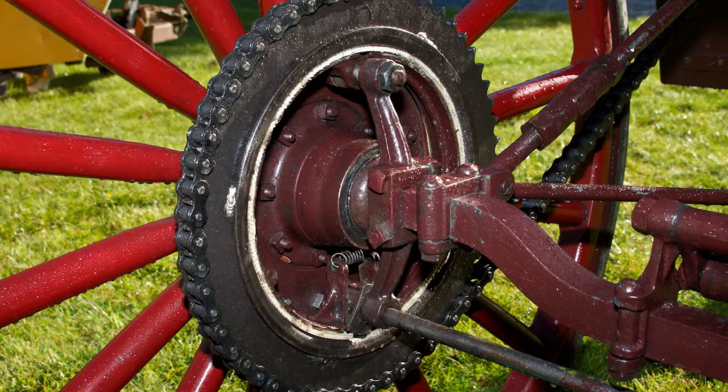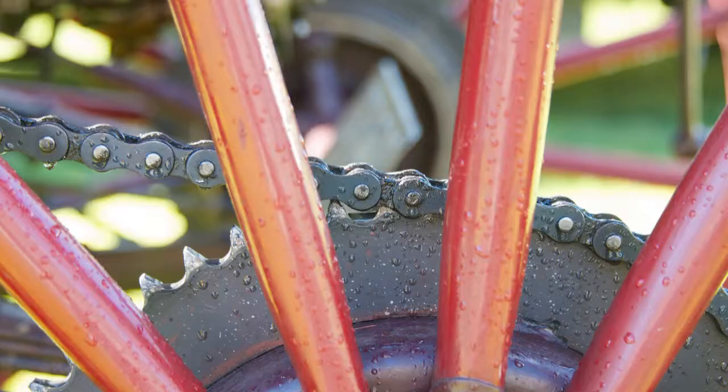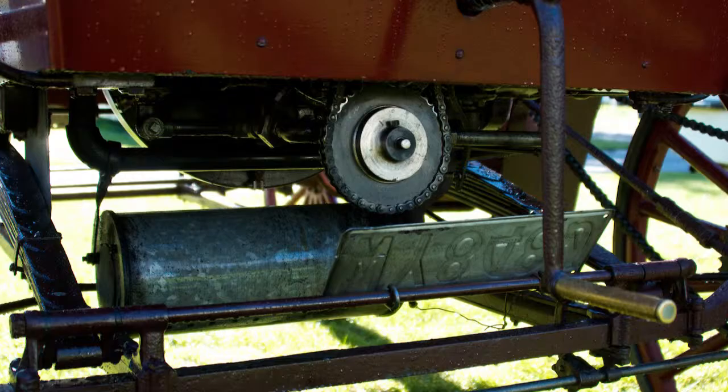On the back wheels it's got the internal expanding brakes. It's got Timken axles — all the bearings are Timken taper and the cross shaft are Timken taper.